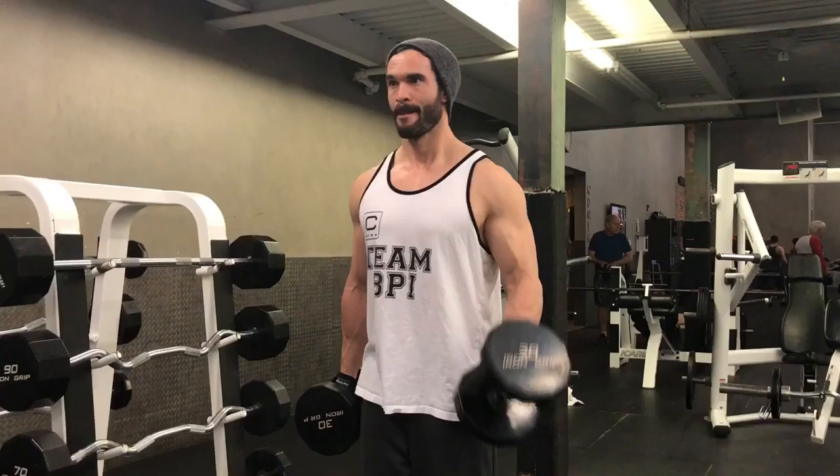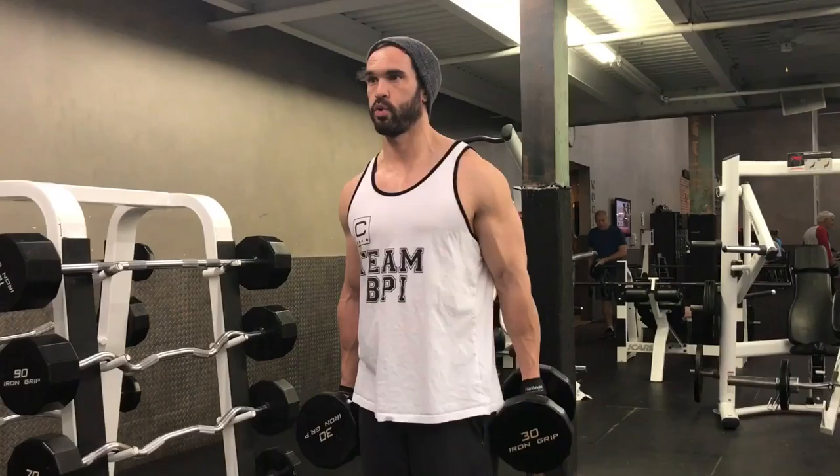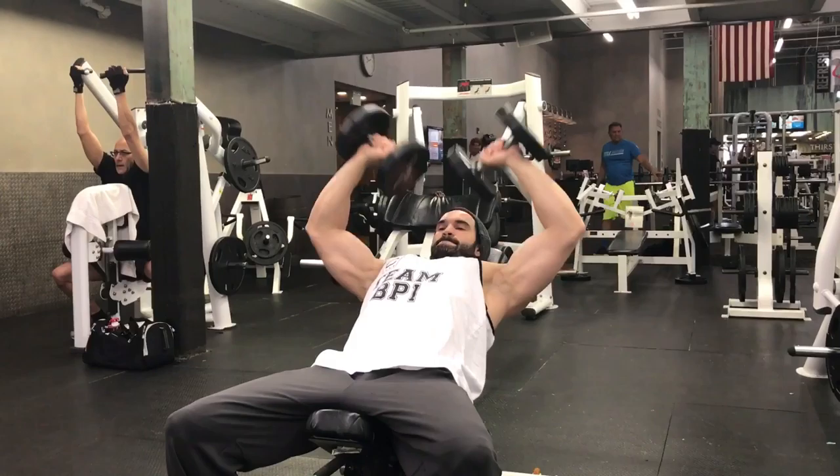Then we did some dumbbell curls with a twist. Again, five sets — 30s, 35s, 40s, 45s, and for the last set dropped down to 30s and did a 5-4-3-2-1 set. Basically you do five per arm, drop to four per arm, drop to three per arm, and when you get to two and one your arms are just dead. Threw this exercise in as a finisher to mix it up and keep shocking the body.